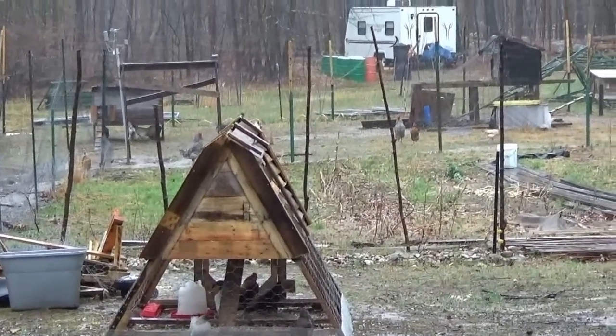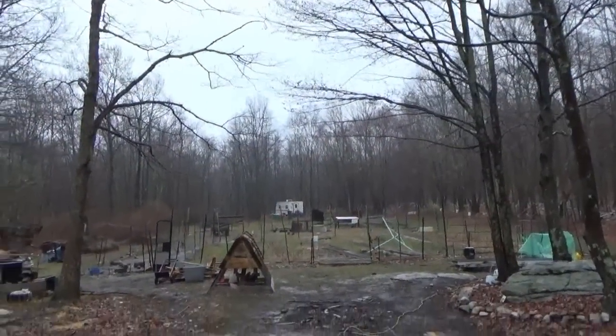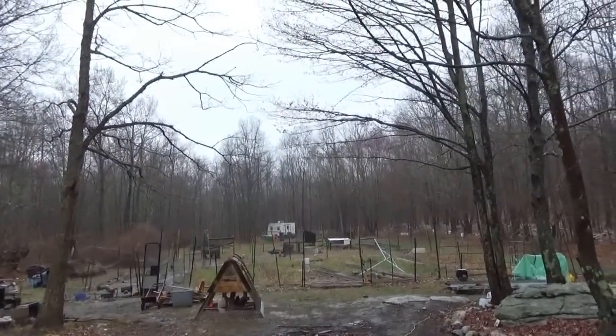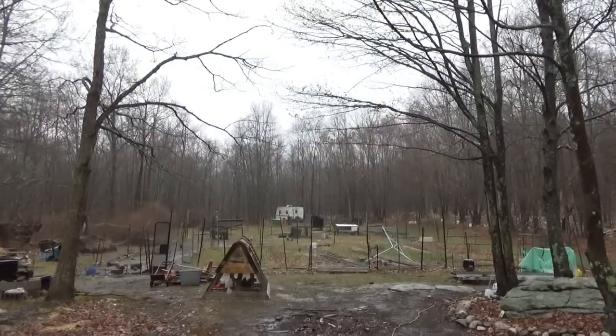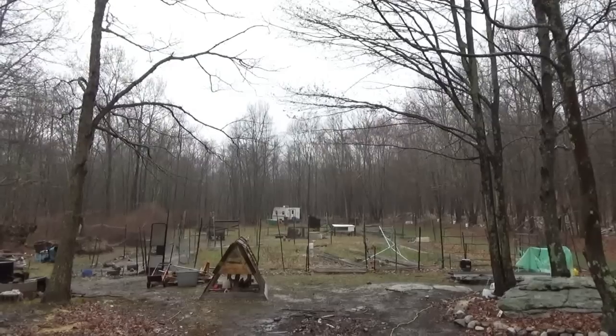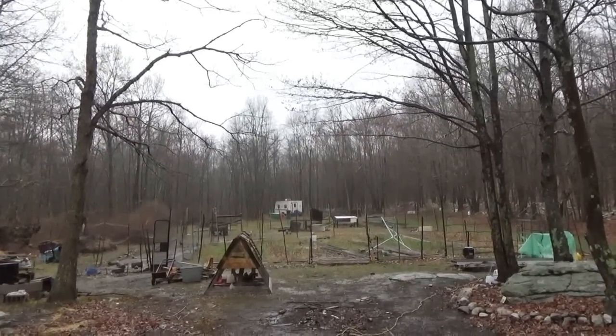Looking good out here at the off-grid homestead, except for the weather. No solar — absolutely no solar. I'm pulling in 8 watts out of 800. Not a happy time for solar. As soon as the rain stops I'll have the generator running. It's only 45 degrees — it's really not pretty out there today.